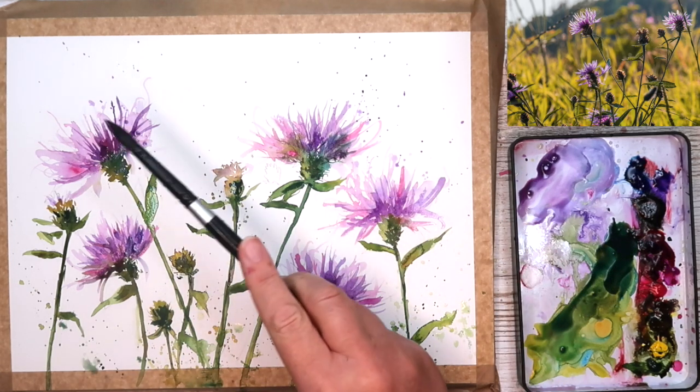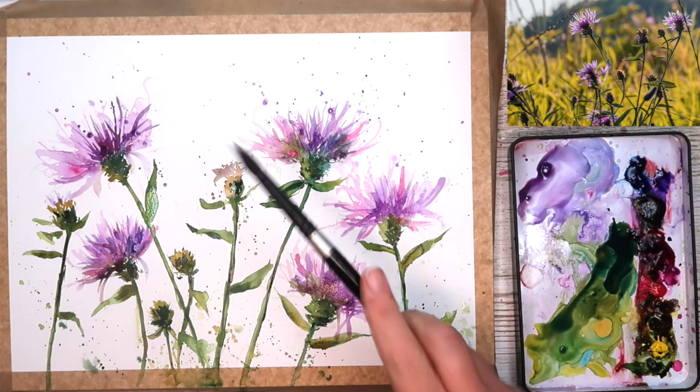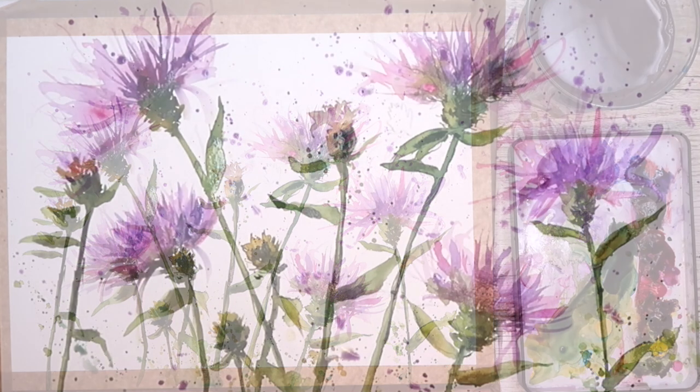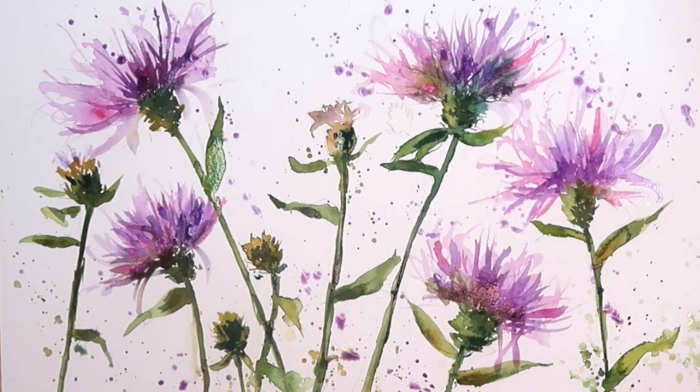Just giving my painting a final spatter using some of those violets and greens, using my size 10 brush so I get bigger marks. I really hope you've enjoyed this tutorial and it inspires you to paint wildflowers and to loosen up, to experiment and just to have fun with your watercolours.